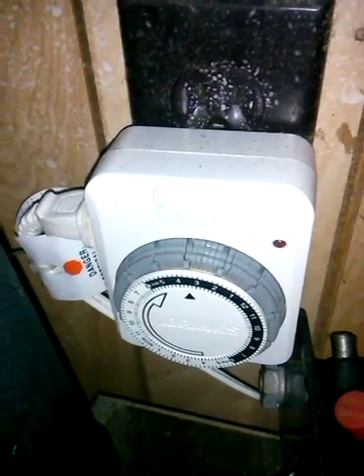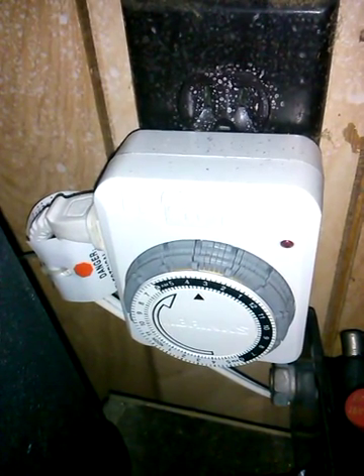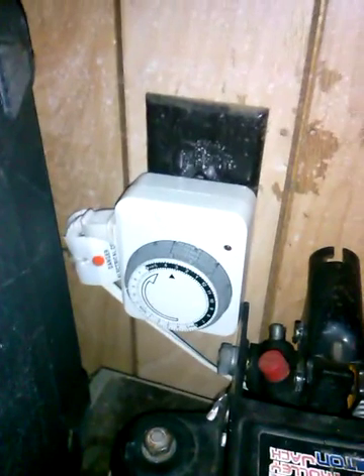That thing is insulated seriously. You don't really have to have it at negative 32. Frozen is frozen. If it's a solid block of meat in there, then it's frozen. You don't have to get three, four times colder than you need it.